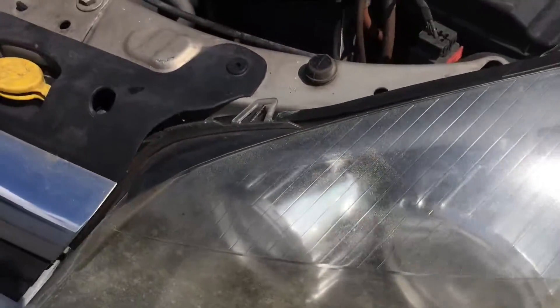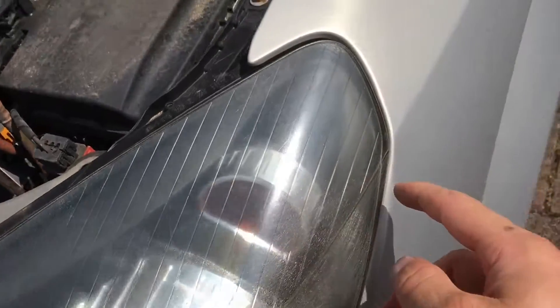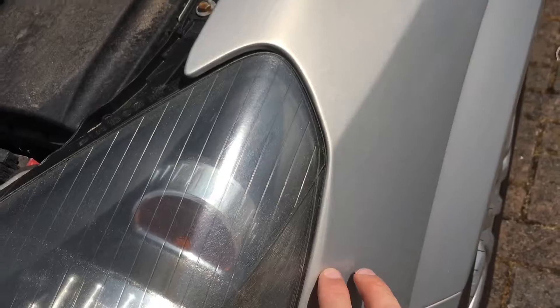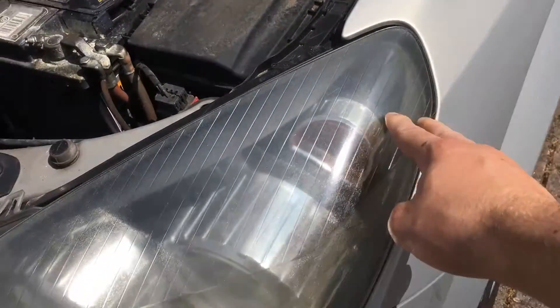In some cases, what you might want to do is take the headlight out, though I'm not going to do that. You also want to tape around the actual bodywork so you don't damage it, but I'm not too worried because this car is not brand new, and I'm comfortable with what I'm doing.